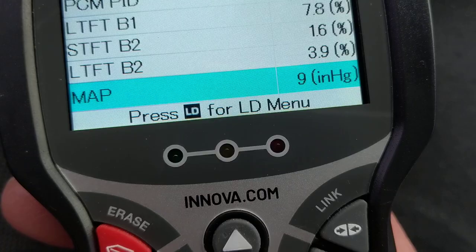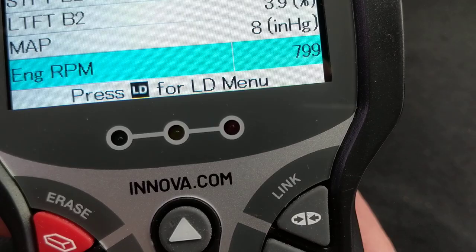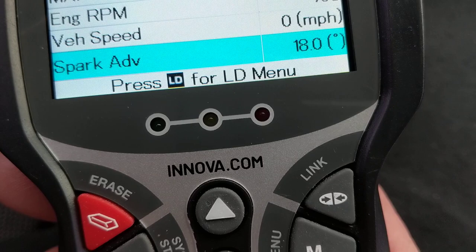The MAP sensor measures how much air is flowing through vacuum — it gives you absolute pressure. Engine RPM is visible here; right now I'm idling, not driving, at about 800 RPM. Vehicle speed is zero because I'm just parked.